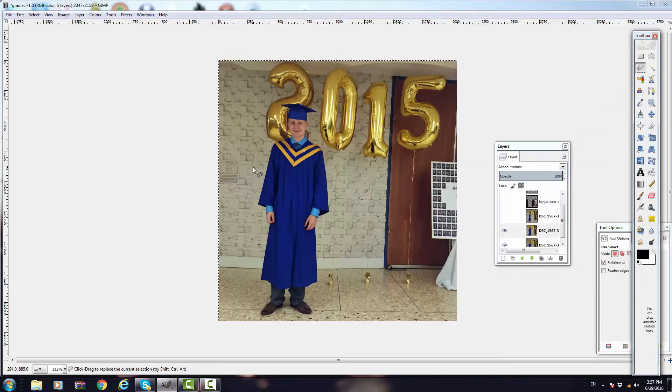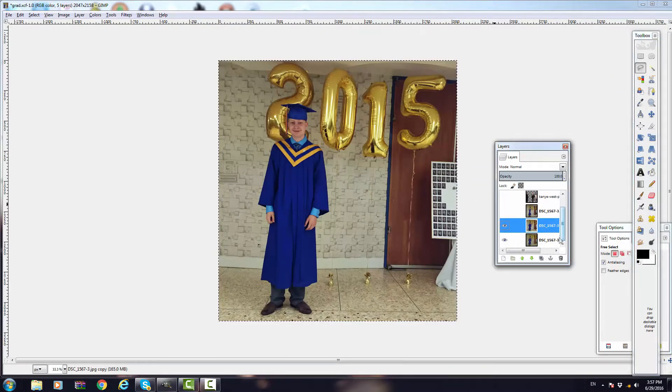I graduated last year, and you think this looks good? No, it really doesn't. So today, I'm going to show you how to fix it.